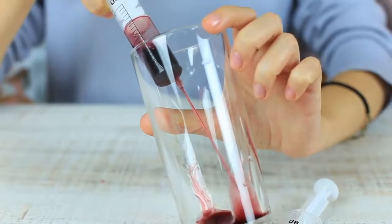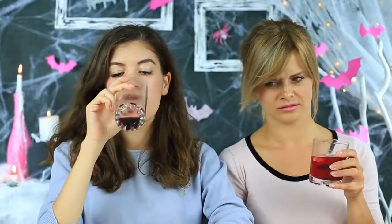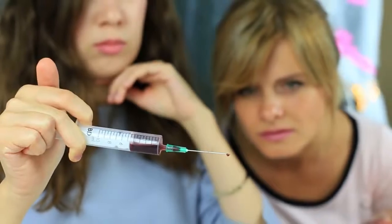I prank my friend with blood-red syrup in big syringes. While she's drinking her punch, I take out a scary syringe and eject dark red liquid into a glass — let her think it's blood. Oh my! I've never supposed my friend so bloodthirsty. I think I shouldn't prank her anymore; I'm afraid she may turn into a vampire.